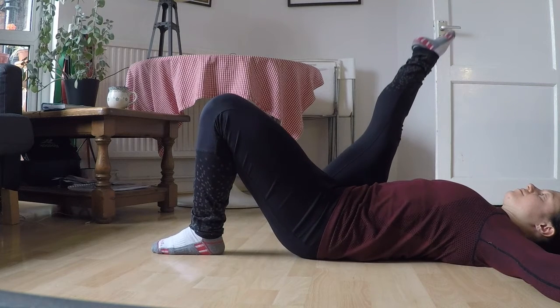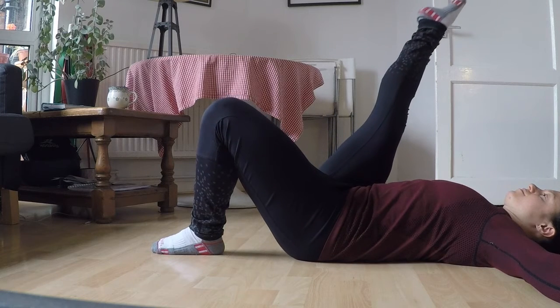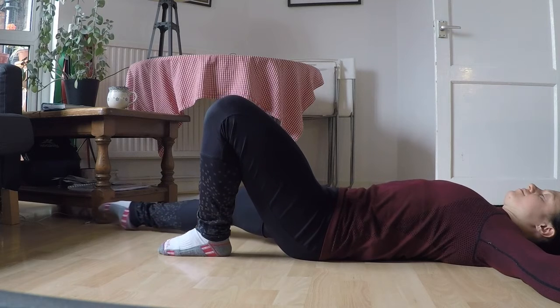Start by raising the working leg, trying to flex maximally at the hip, to take the thigh as close to the chest as possible. The knee is straight and you can choose whether you want to point or flex the foot.